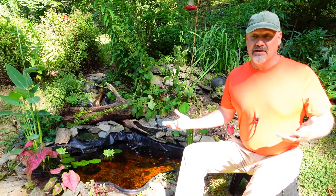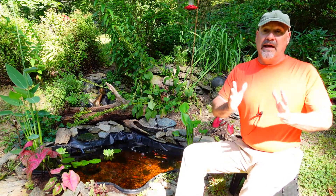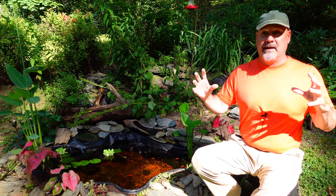What I mean by that is let's think about this in terms of an individual worm. For the sake of this conversation, we're going to make it nice and easy and say that that worm weighs 100 grams.